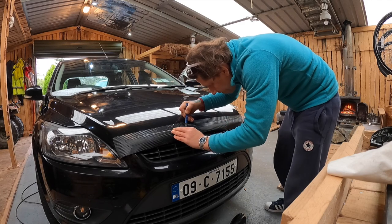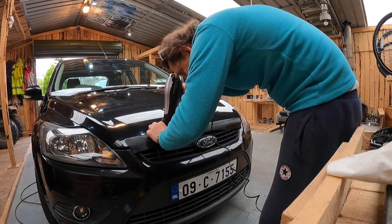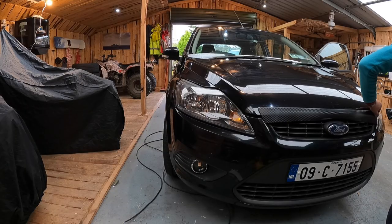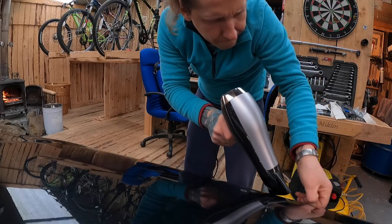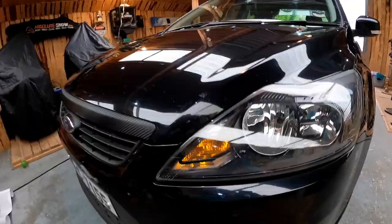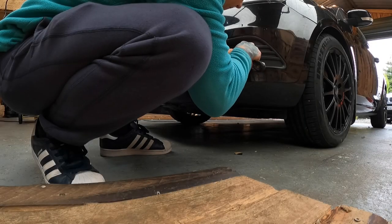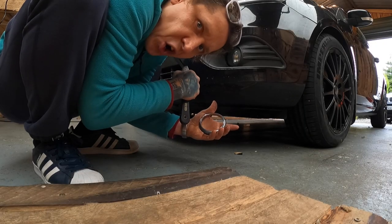Jeszcze po tych napisach, które zerwałem, będzie trzeba wziąć tą pastę lekko ścierną i zetrzeć tą powłokę, po prostu zniwelować ten cień takiego napisu. Także idziemy dalej. Kluczyk ci zostawię na barze. Wyszysz od auta. Chrom.